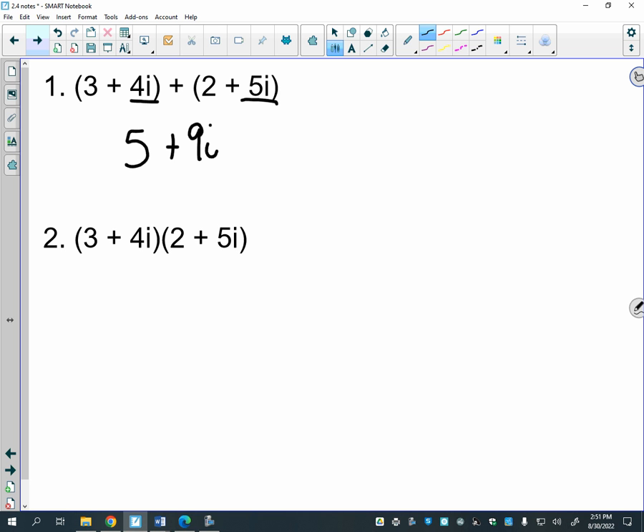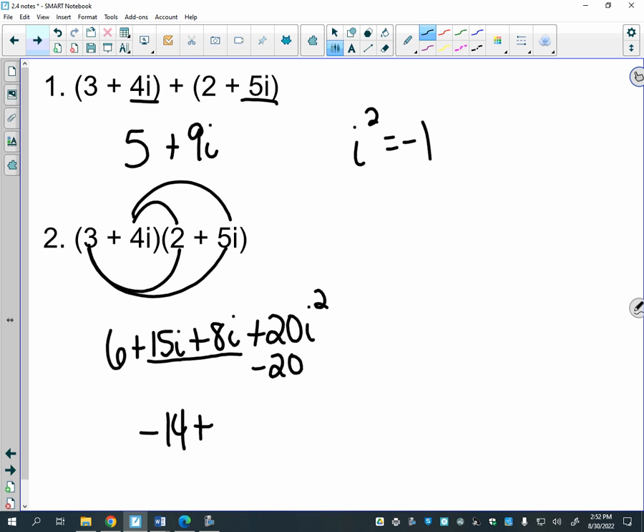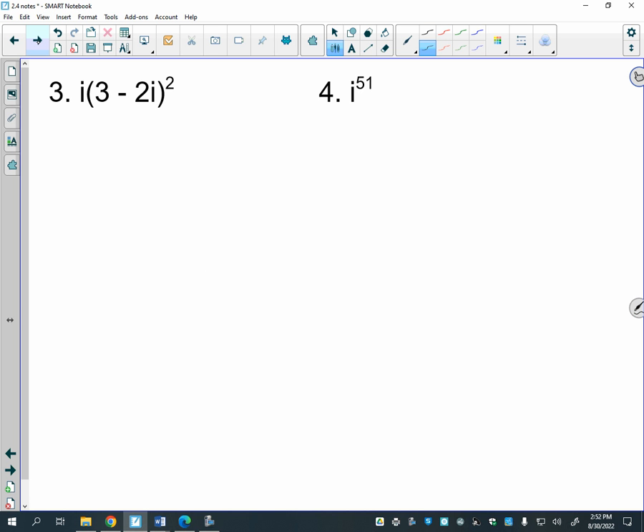When you multiply complex numbers, you still treat i kind of like an x, except you can simplify further. So 3 times 2 is 6, 3 times 5i is 15i, 4i times 2 is 8i, and 4i times 5i is 20i². But remember i² equals negative 1, so that's really minus 20. Putting it together: 6 minus 20 is negative 14, and 15i plus 8i gives 23i.